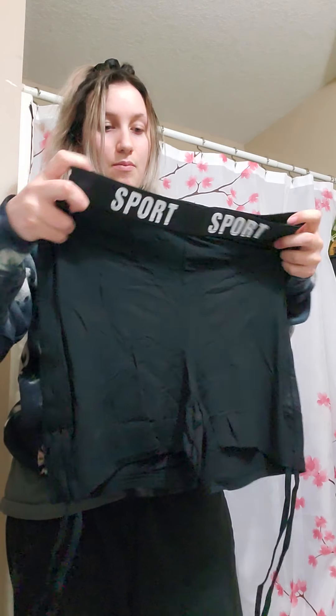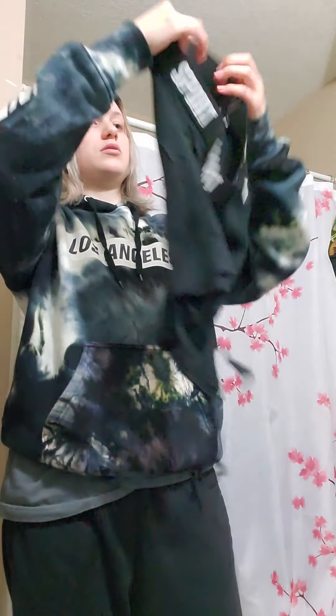Item number two. Are these sports shorts? I'm not sure. They look a little thin, but I said that last time and everything I said that about ended up being okay in the end, so let's not review things just yet.